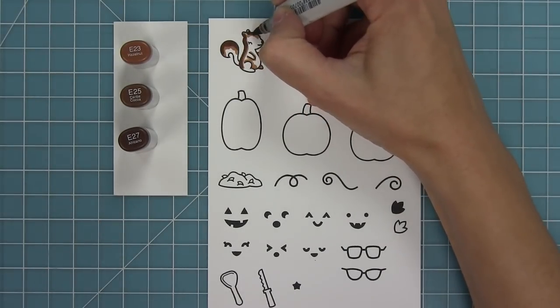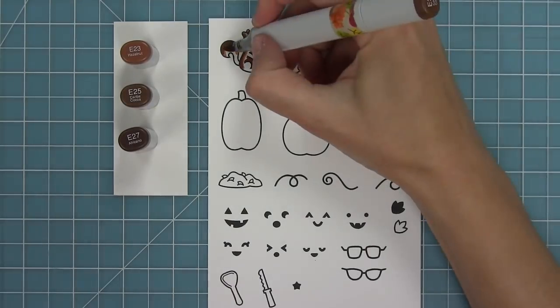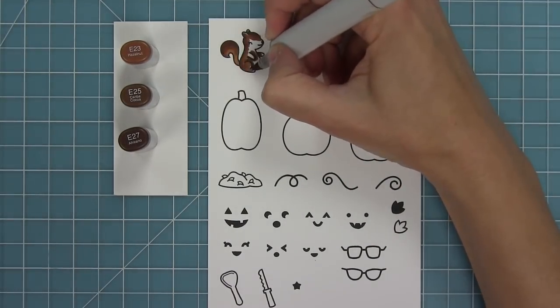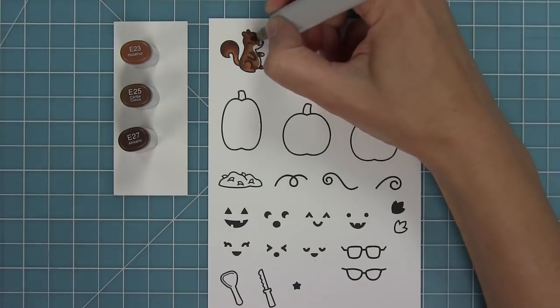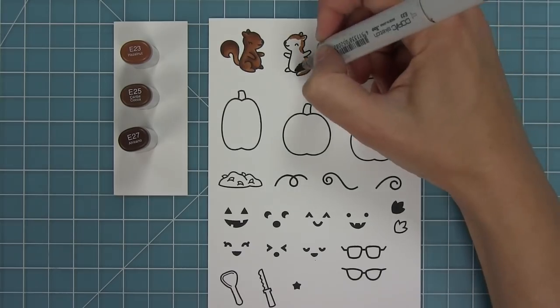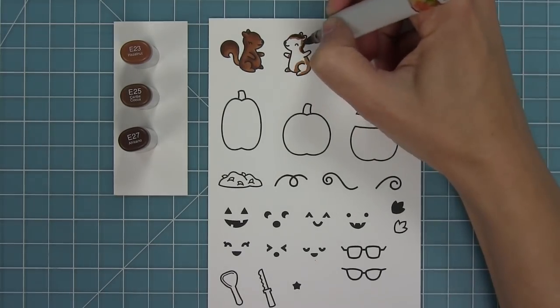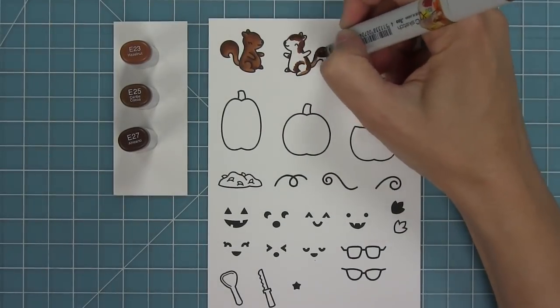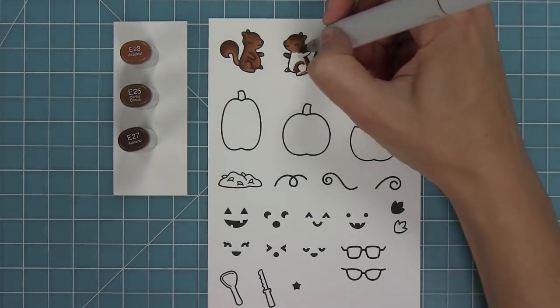Next up I'm using my Copic markers to add some color to these fun images. I'm coloring my squirrels a little bit darker than I normally do because they're going to be in a night scene. So instead of doing E25, 23, and 21, I've added in the E27 and taken out the E21, going a little bit darker to help them look like they're underneath a night sky with a glowing moon.